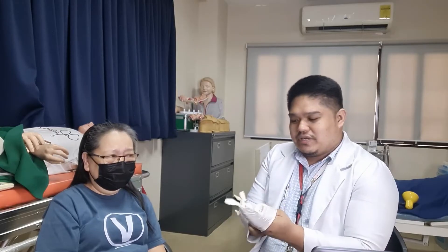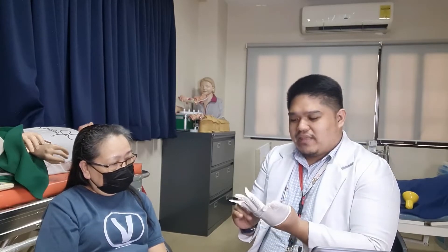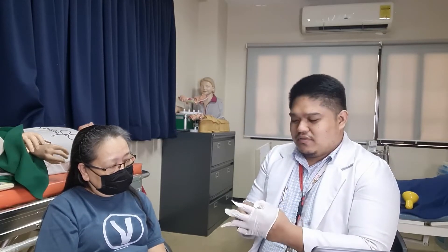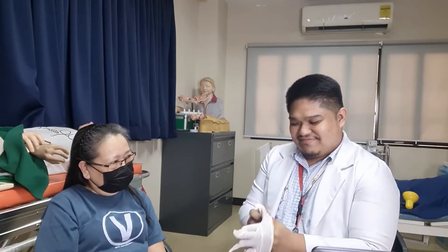We have to apply our gloves after doing hand hygiene. It is necessary to perform hand hygiene prior to the procedure and after, to prevent cross-contamination of microorganisms. Make sure also that you have provided privacy to your client by closing the curtains or doors. Make sure that you have well-fitted gloves.